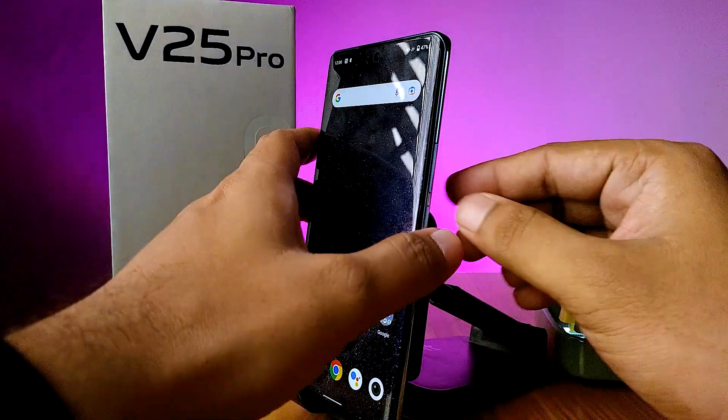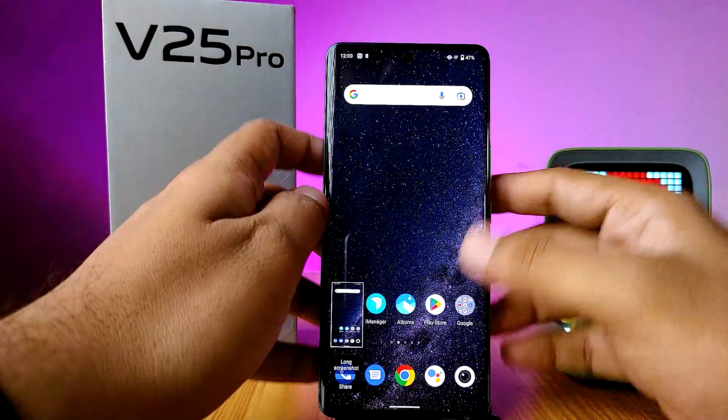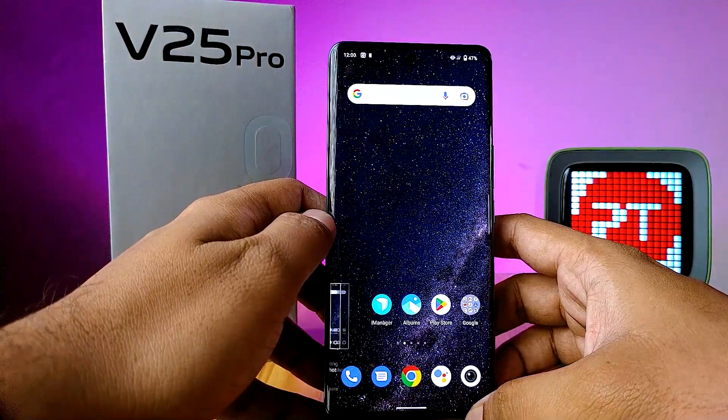The first method is using a physical key. You need to press the volume down and power key together in order to take a screenshot.